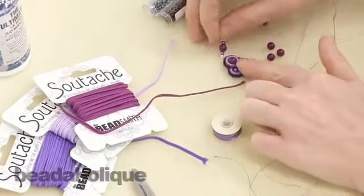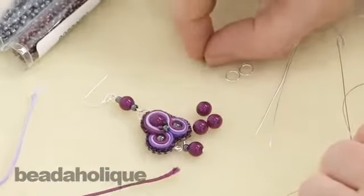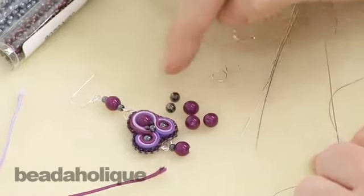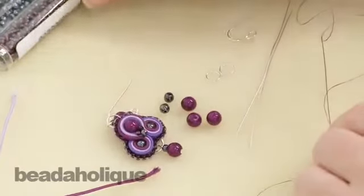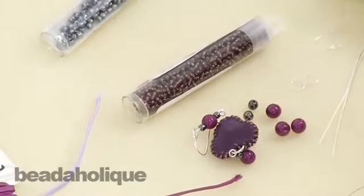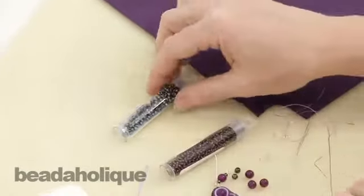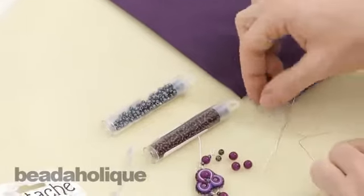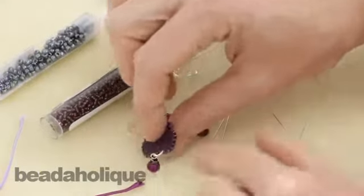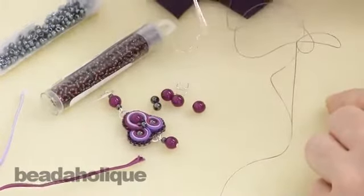What you're going to be forming the soutache around are these great round beads. I've picked some 6mm round beads as well as some 4mm. You do not have to keep with those sizes for this project — that's what I chose to do, but you can use whatever size you like. To do the edging we have some 11-0 seed beads — these are Tohos. The backing is ultra suede, again I picked a color that coordinated. We've also got some other little accent seed beads and those are 8-0 Tohos. For the findings, we have an earring hook, some closed jump rings — you always want to use closed jump rings if you're going to be actually stitching the jump ring into the soutache — and a couple of head pins.